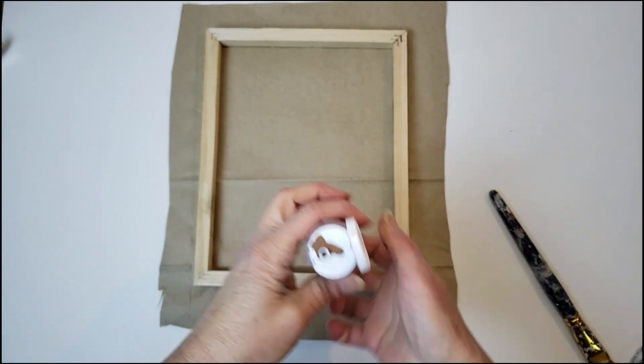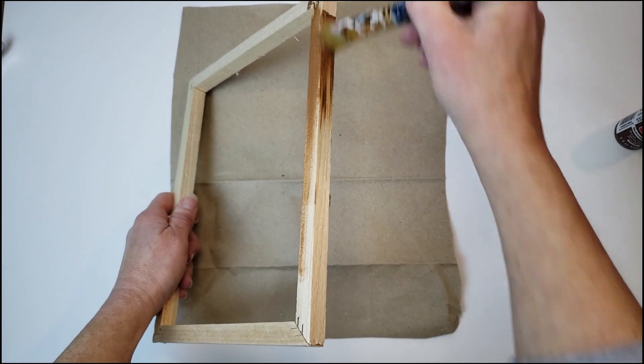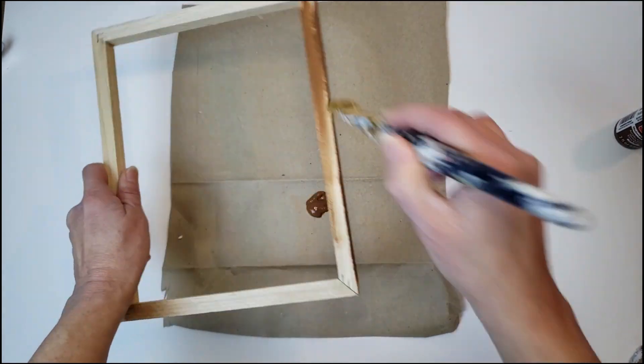I want the frame to look like it has a stain, so I'm going to use some of the nutmeg brown paint and then take a baby wipe and wipe off some of the brown.